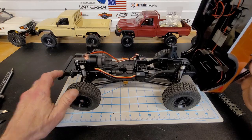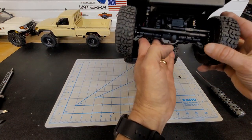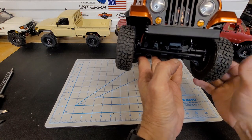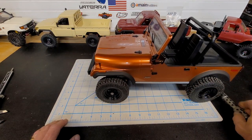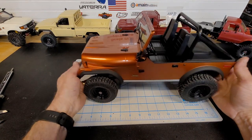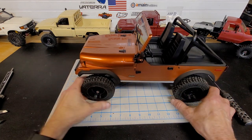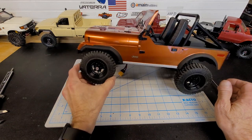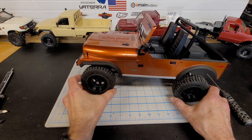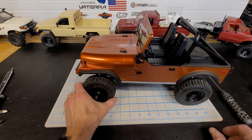The servo is on the axle. According to the information, it's made by Savox — you can tell too because it has a little noise to it. It seems to be a decent servo. The shocks are really nice as well; they're plastic but they feel great — really slow to react. I don't know what oil they have in these things but they're really nice.